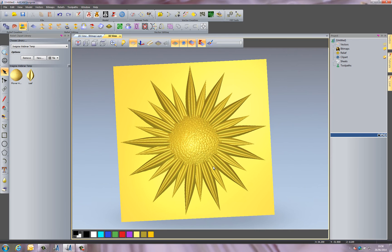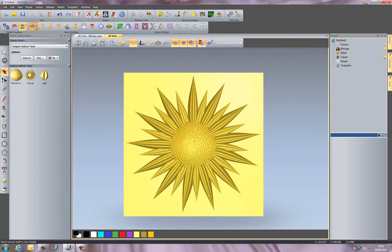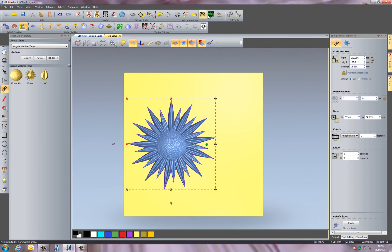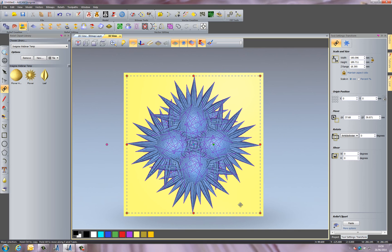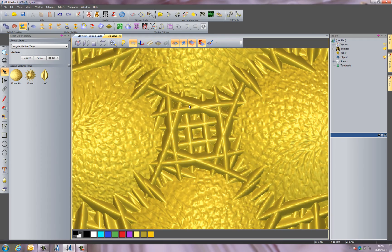If I wanted to use this for something else in the future, I can drag it into the relief clip art library and rename it 'Flower'. In the future I might want to create a really interesting textured panel. I'll take a plan view, reset the relief, grab the flower and make it a little smaller, then place it and create copies using the Block Copy Rotate function — rotating copies — and you can see it's giving me this really interesting pattern.